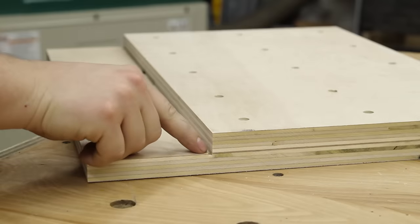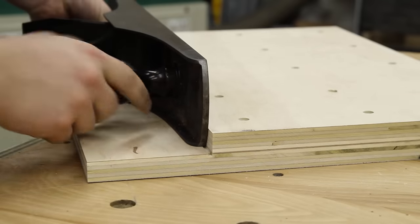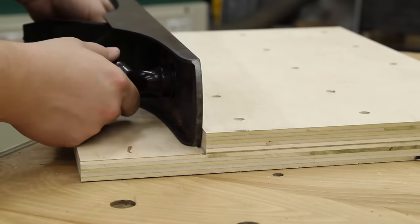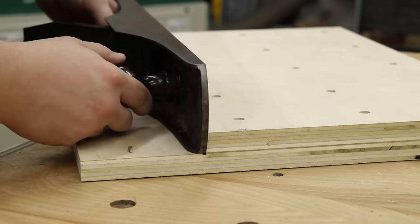The groove I just cut is so that when the plane is riding on this platform, there's a channel for sawdust to go so it does not interfere with the registration of the plane.